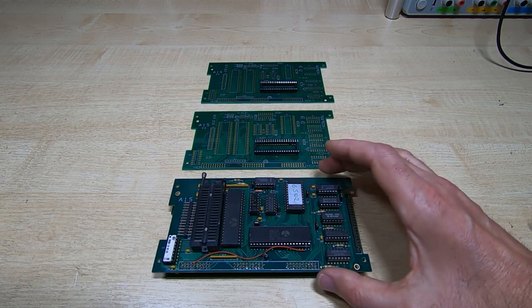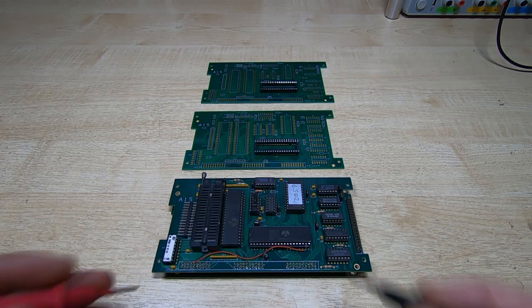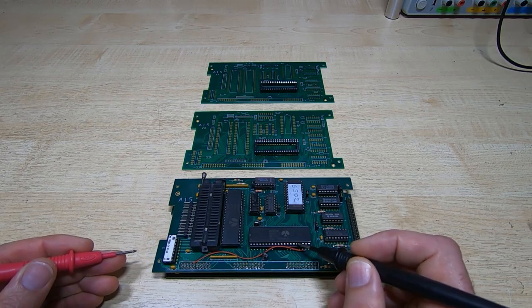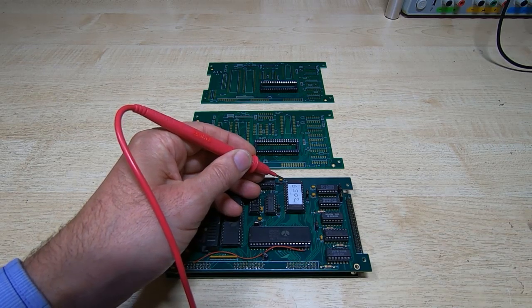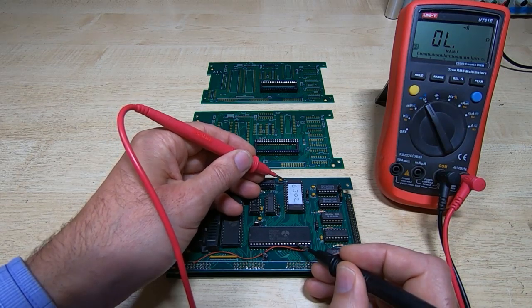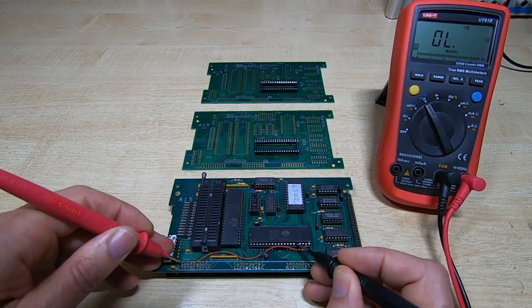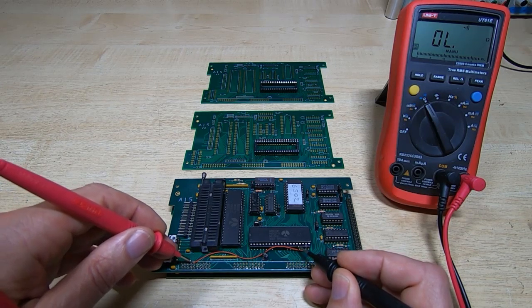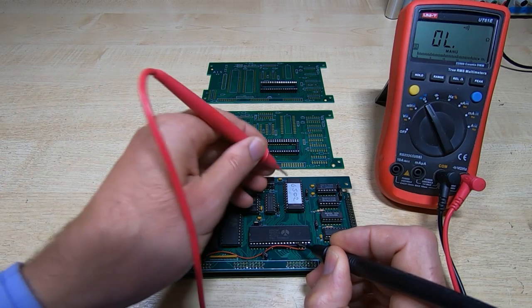If we look at an original first-version board set and measure from pin 16 up to this top left-hand pin — pin 1 on the ROM — you can see there should be a connection. But there should not be a connection to the 6th pin in from the left on the top row of this connector. As you can see, there is no connection there, but there is up there.